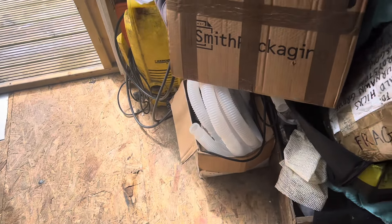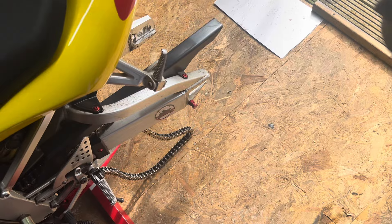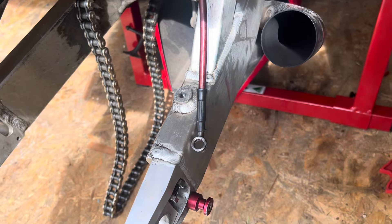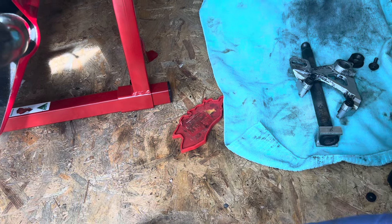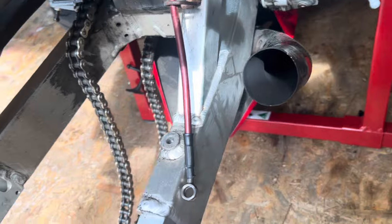Managed to go on eBay and source a full replacement caliper. I've been advised that the pistons and bolts are all free-moving and the bleed nipples are free-moving too. So we're going to get that back on, fill it up with brake fluid, get it bled up, get the new pads on, get the disc on, and get the wheel back on.